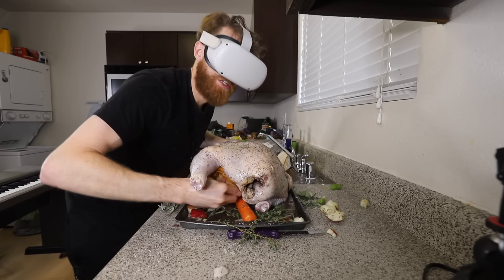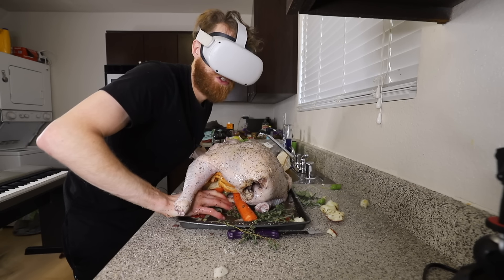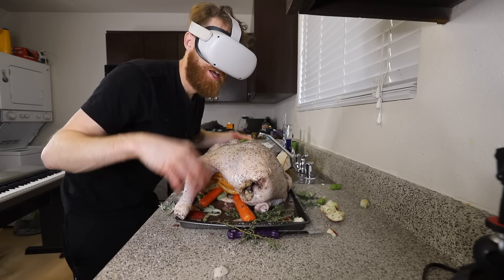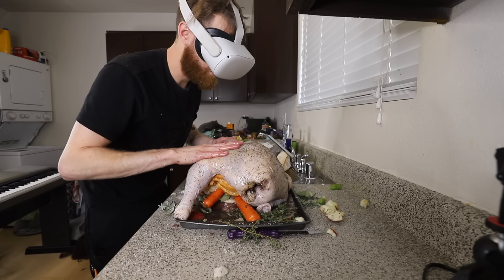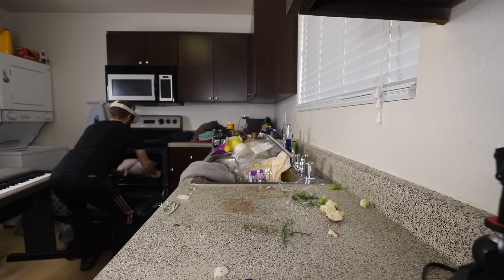You're so flexible. I know it doesn't look like stuffing now, but when the land bird is done cooking, you take the things out of it — that is the stuffing. That's a big carrot. So sorry. Let's put you in the oven. You're going to do great.